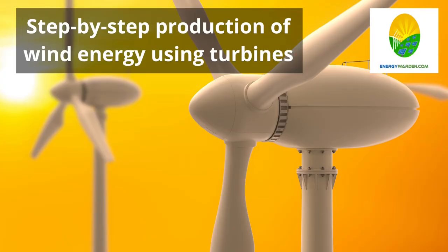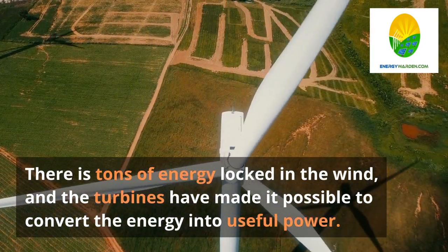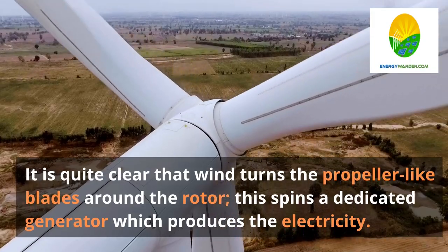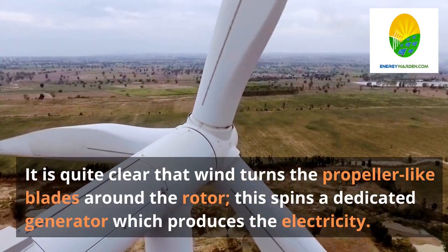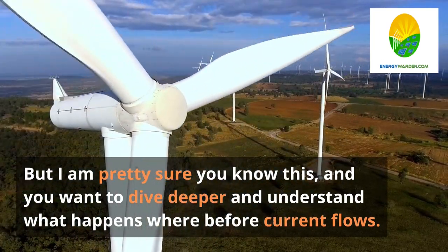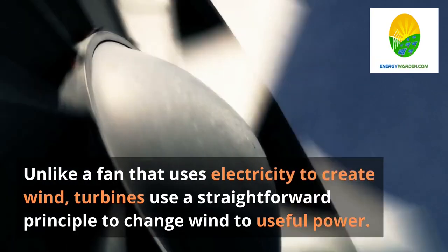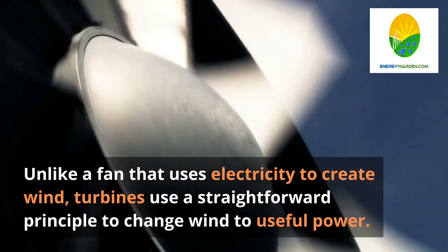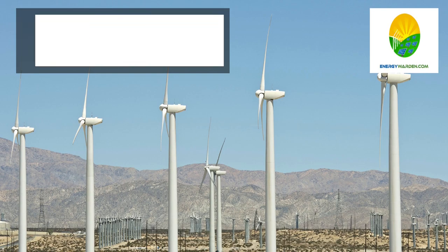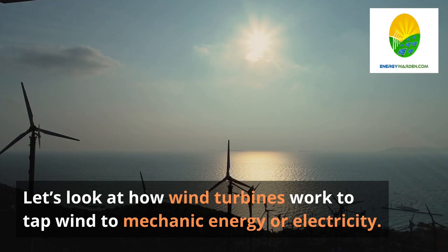Step-by-step production of wind energy using turbines. There is tons of energy locked in the wind, and the turbines have made it possible to convert the energy into useful power. Wind energy forms one of the most common renewable energy sources across the globe. It is quite clear that wind turns the propeller-like blades around the rotor, which spins a dedicated generator that produces the electricity. But you want to dive deeper and understand what happens before current flows. Unlike a fan that uses electricity to create wind, turbines use a straightforward principle to change wind to useful power.